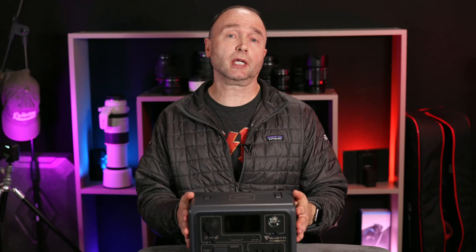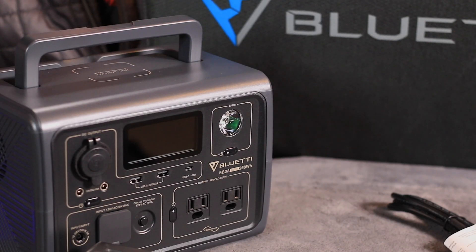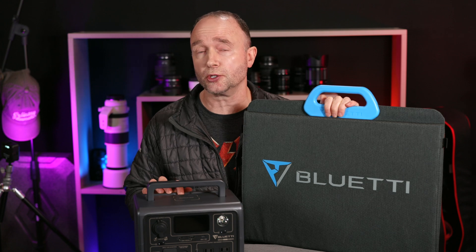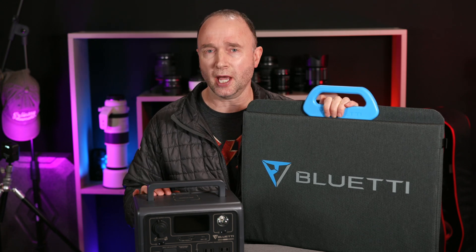I'm going to cover off the specifications for the Bluetti EB3A, but I've also got another product to test alongside this — the Bluetti 120-watt solar panel that we can use to charge up the unit. The real question is, will the EB3A allow you to charge and discharge at the same time, something known as pass-through charging? All that coming up in testing.